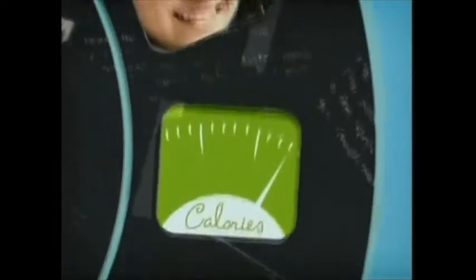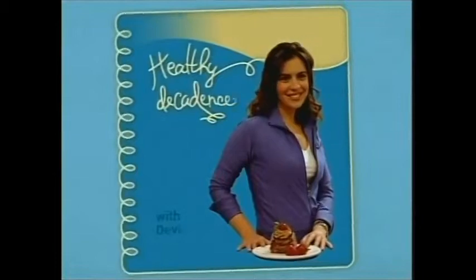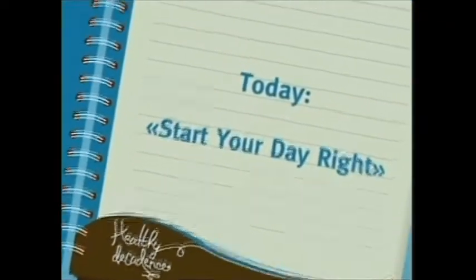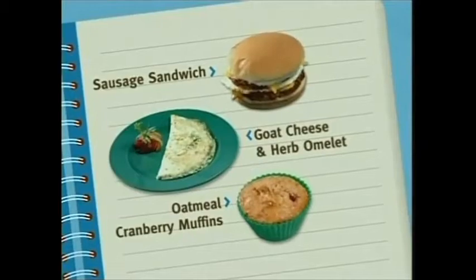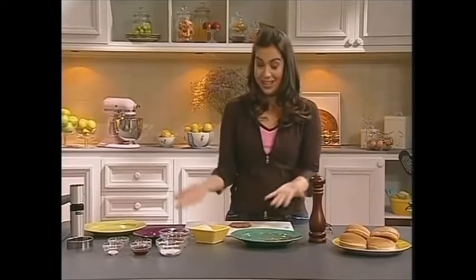Breakfast is truly the most important meal of the day. With today's recipes, I'm betting it just might become your favorite meal of the day too. Hi, I'm Devin Alexander. I'm going to get started with a great recipe from my first cookbook — it's a sausage breakfast sandwich. You definitely can't go wrong with that. Sausage for breakfast made with real pork when you're eating healthy. Ready?